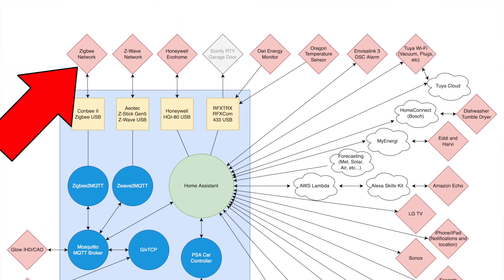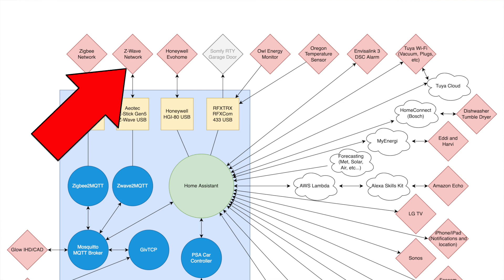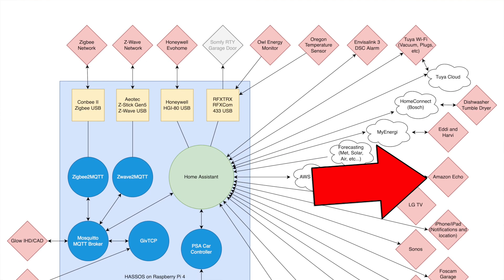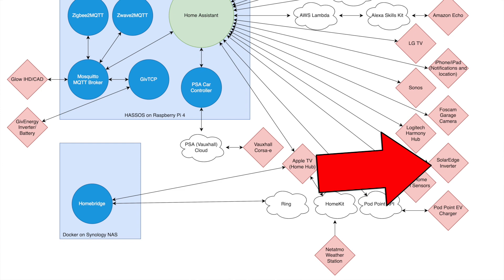The red diamonds are all physical devices — the smart home devices I'm controlling or need to get data from. Looking across the top you can see my Zigbee network which links to things like smart switches, plugs, and a few light bulbs. Then we have my Z-Wave network; all of my smart lights run on Z-Wave — I'll go over that in more detail later. Down the side we have Amazon Echo speakers, my Logitech Harmony Hub for controlling the TV, and a SolarEdge Inverter for my solar panels.